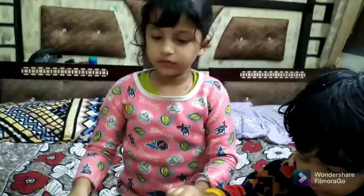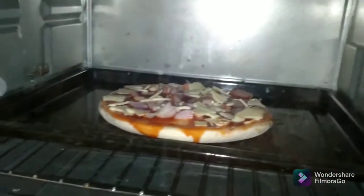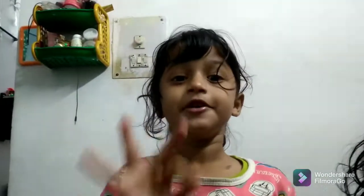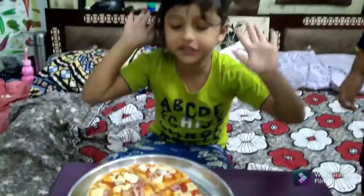I want to eat it. Now we are eating pizza. Now let's wait for 20 minutes. Yummy yummy tasty guys.